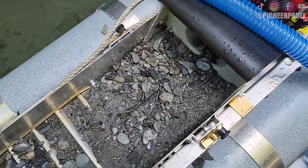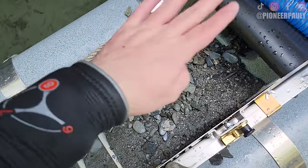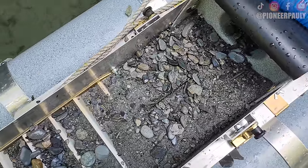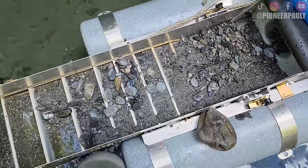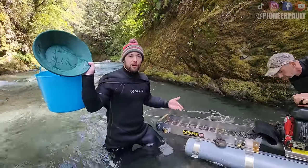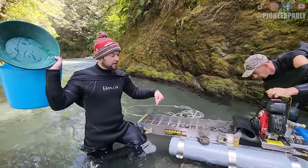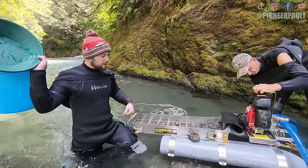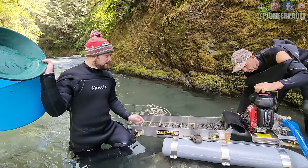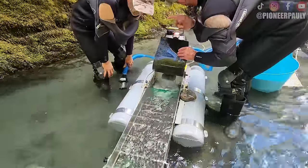I ran out of gas, so otherwise I would have let it run and run all the gravels through, but we're pretty piled up. So what I'm gonna do is just put this all in the tote, put it in the pan, and see how many ounces we got. Before I clean it out, we're just gonna run it and let all the material go off for a bit, then we'll clean it. They're helping me out — I don't know what I'm doing.